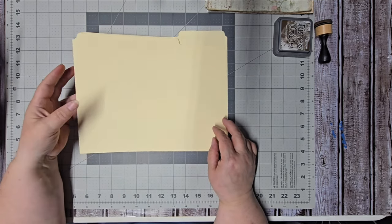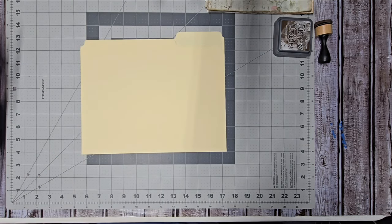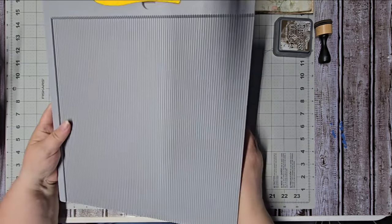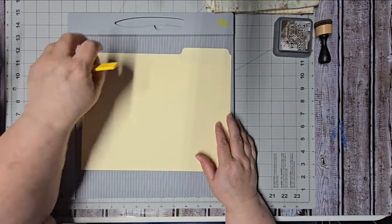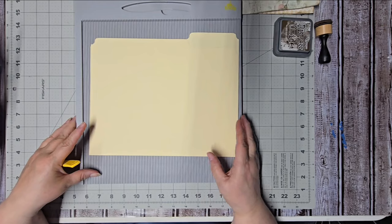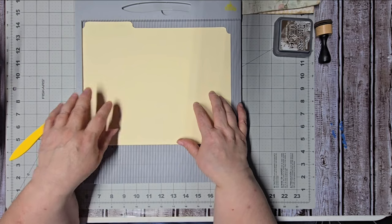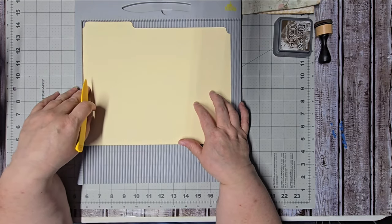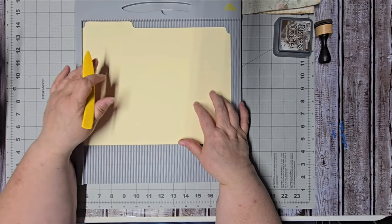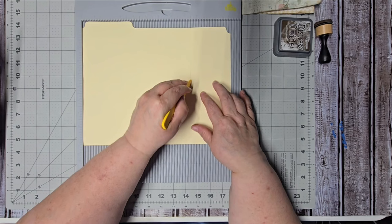We're going to start out with a file folder and you'll need your scoreboard — there are two scores that we're going to make. I'm going to turn my folio over so that my tab is up. It just depends on the orientation of your tab; you can really do it any way you want as long as your tab is up. We're going to go to eight and a half and we're going to score.